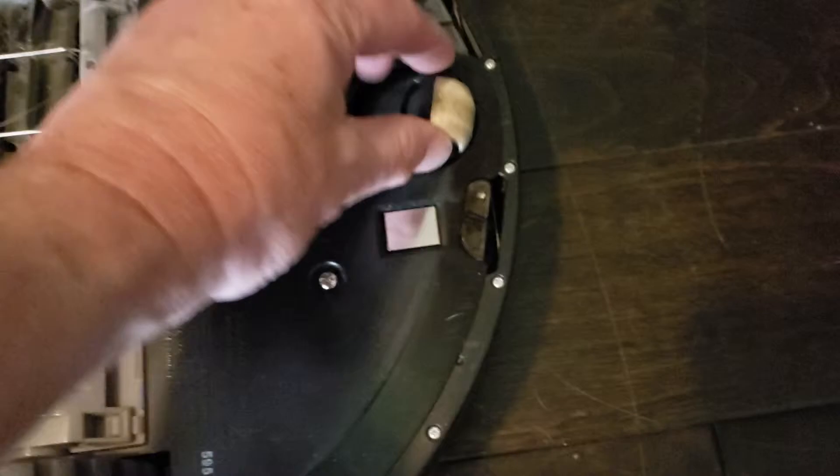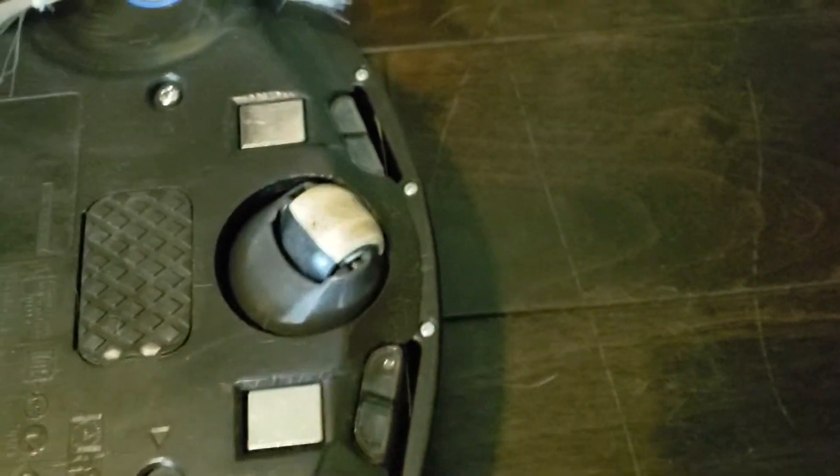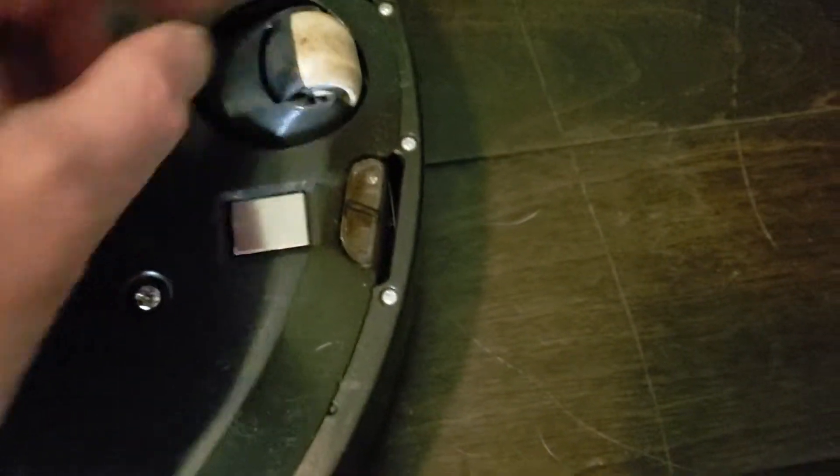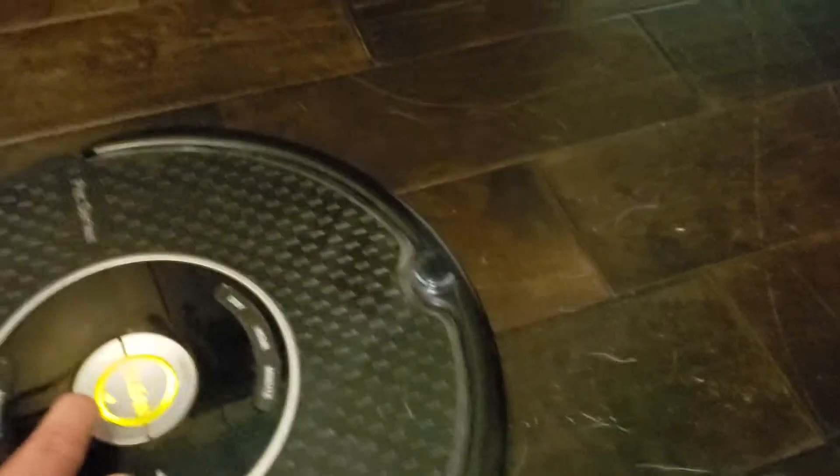Why it works: that bearing wears out and the Roomba sinks down a little bit too low, and then when it goes to dock it hits the bumper right here and turns around and stops. With it raised up just a slightly bit higher, it doesn't hit the bumper anymore and it docks successfully. Just put the washers underneath and it will dock.